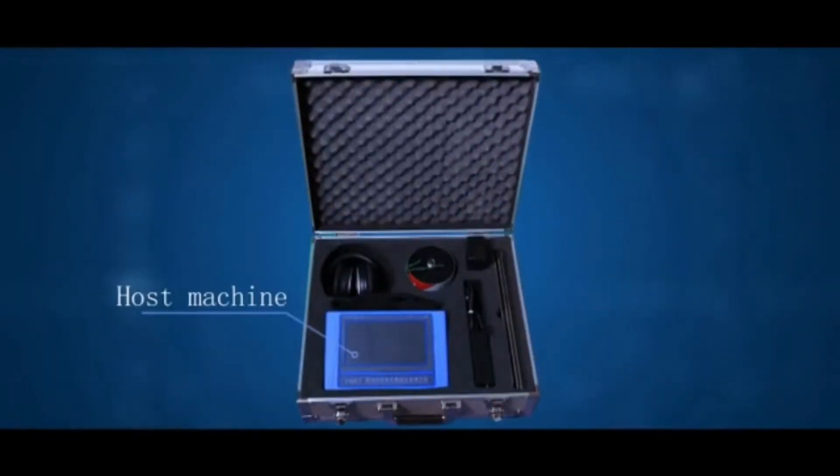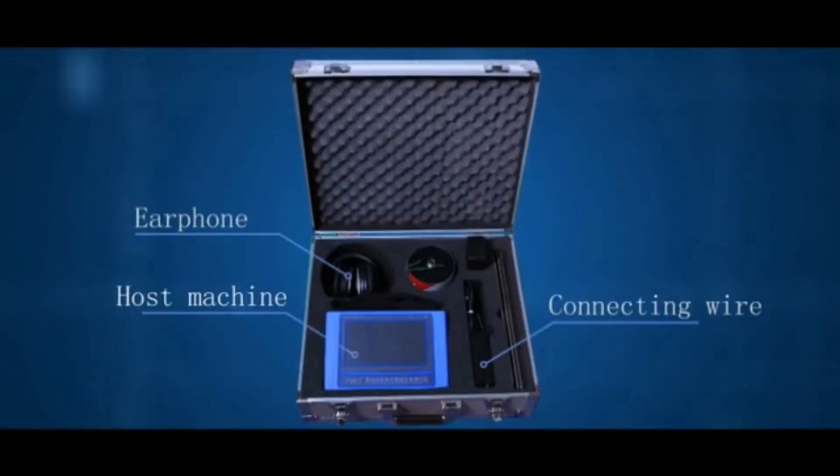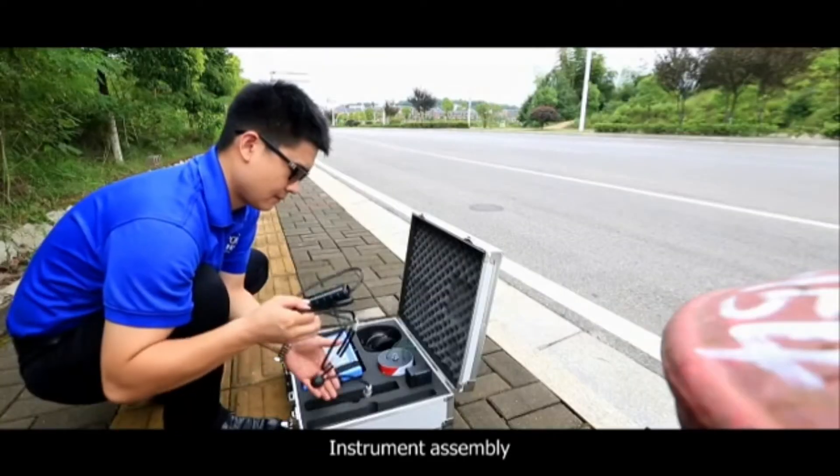The instrument assembly consists of the following components: host machine, connecting wire, earphone, sound pole, sensor, charger, and instrument assembly.